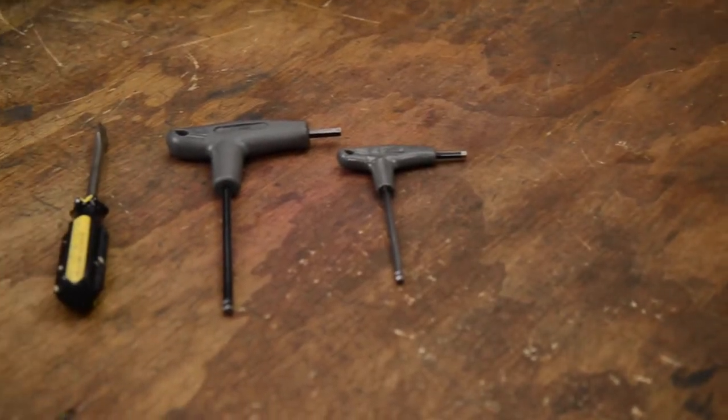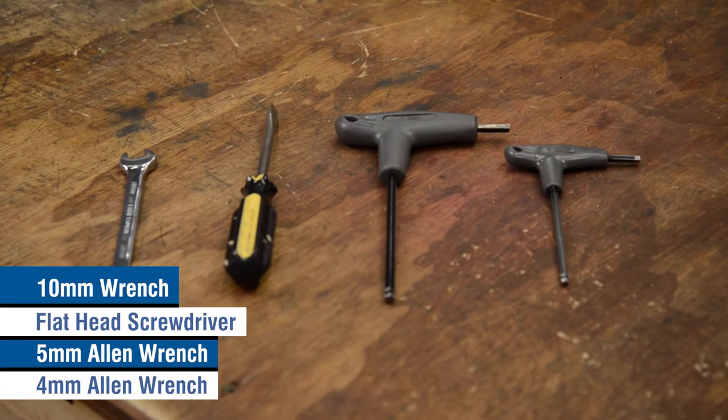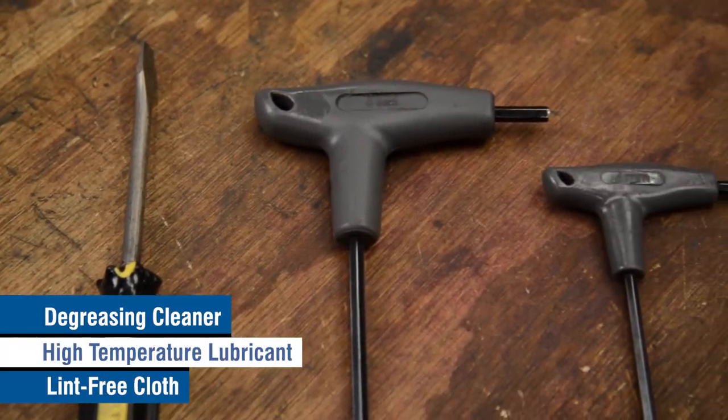To clean your staple gun, you'll need a 10mm wrench, a flathead screwdriver, a 5mm Allen wrench, and a 4mm Allen wrench. You'll also need a degreasing cleaner, a high temperature lubricant, and a lint-free cloth.